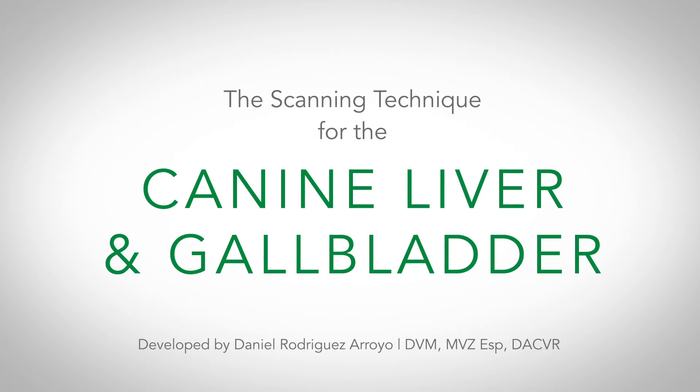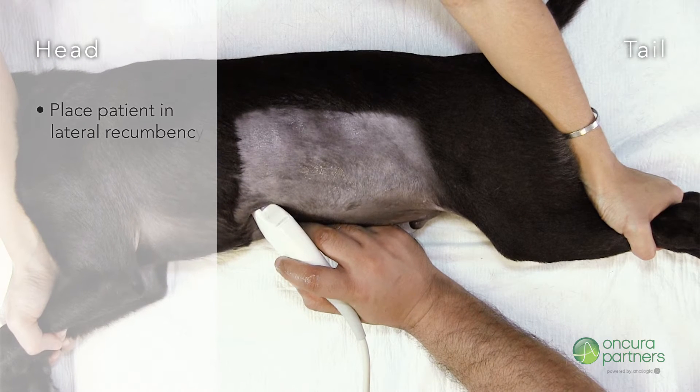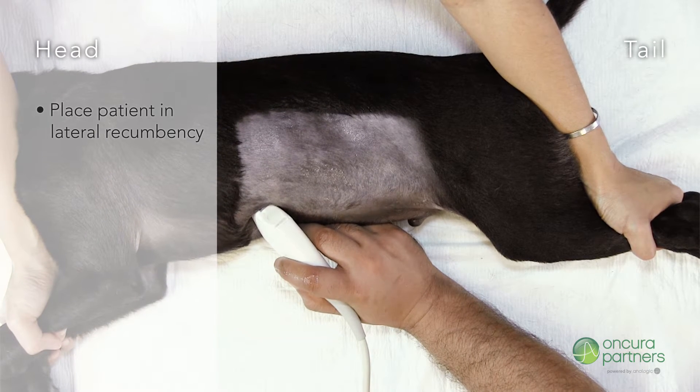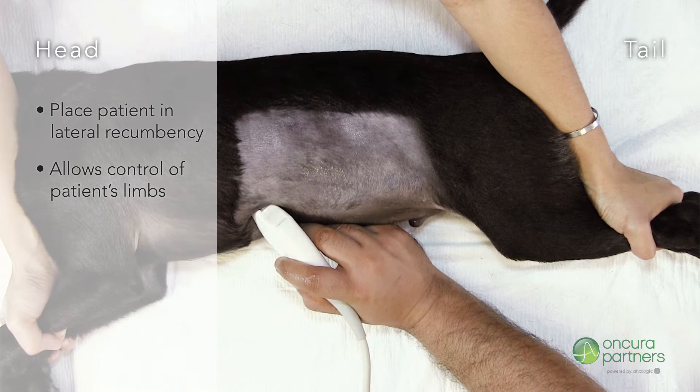The scanning technique for the liver and gallbladder in lateral recumbent canine patients. For this technique, the patient can be placed in either the right or left lateral recumbency with their legs directed towards the sonographer. This position will allow the holder to have complete control over the patient's front and hind limbs.